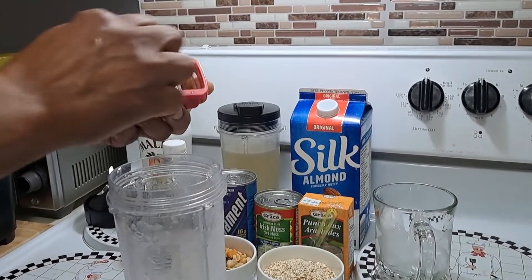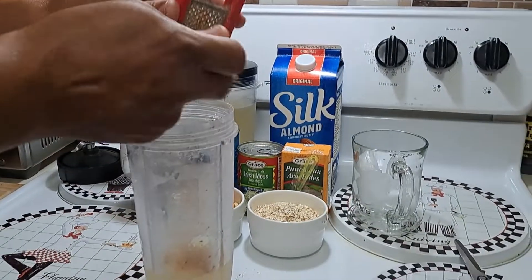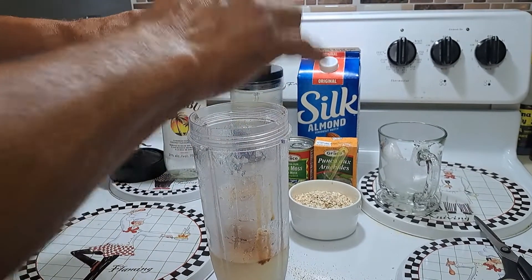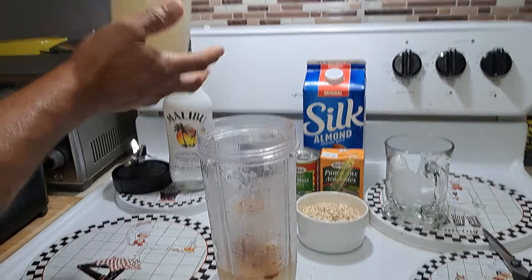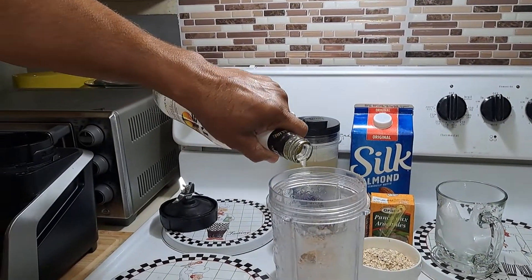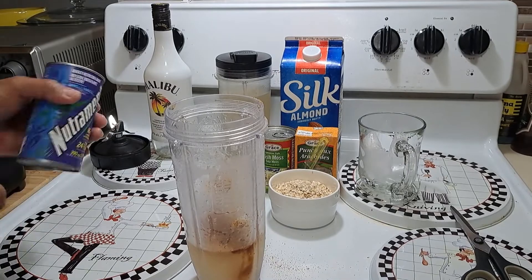It's a very easy drink to make — the ingredients are just simple. So here, just a little nutmeg — a capful of vanilla. Two capfuls of vanilla, just for flavour. I already put the Irish moss inside it. I have some Malibu white rum — just gonna put like a little touch, just to flavour it. I mostly use white rum, but because I don't have white rum right now, I'll just use the Malibu.